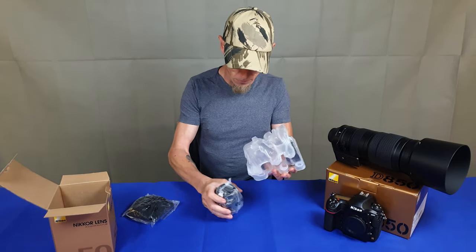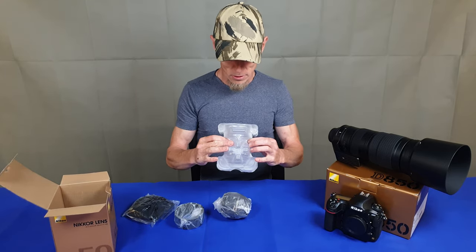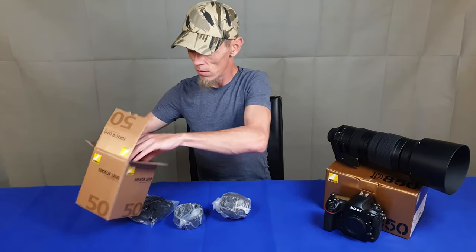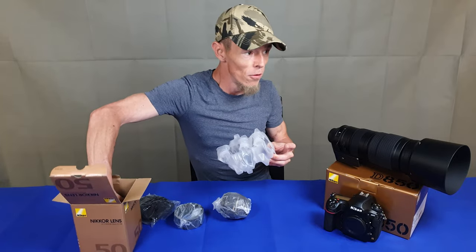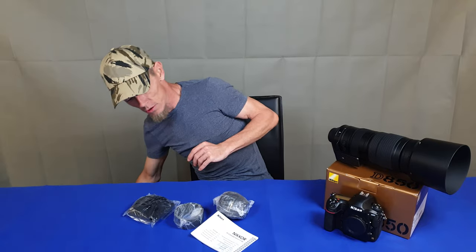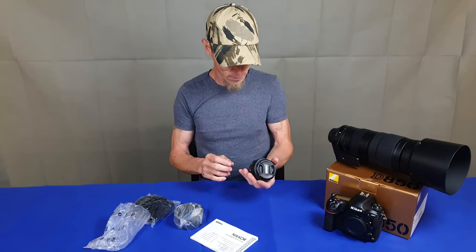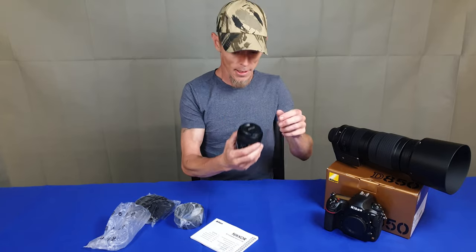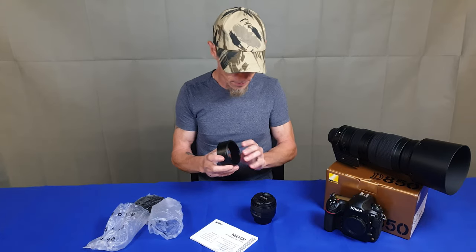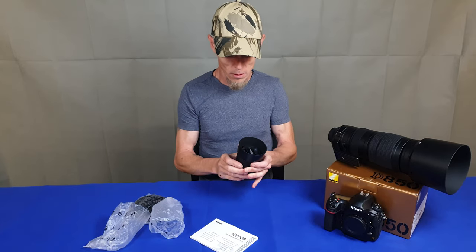I've been taking photos with pretty standard equipment, so all of this is like new territory. I hope I have reading material — this one, if anybody wants to read. I'm sure I'm not gonna read anything. The lens is pretty heavy; little lens cap, light cap, whatever you want to call it.